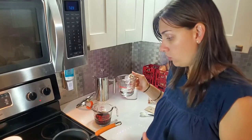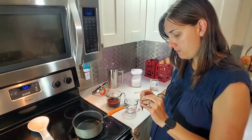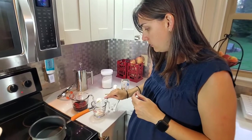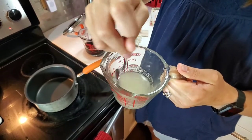You're going to have a quarter cup of cool or cold water and a tablespoon of the gelatin to mix together. Just mix it in so that it's really smooth.